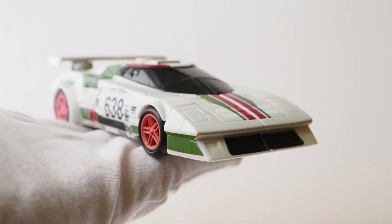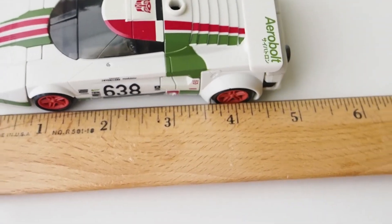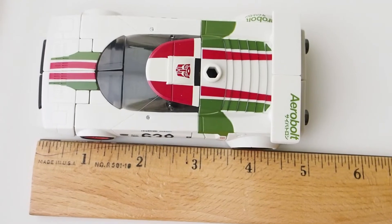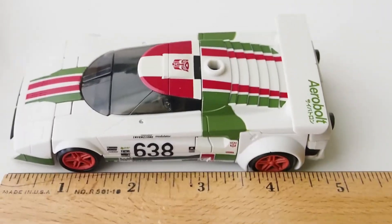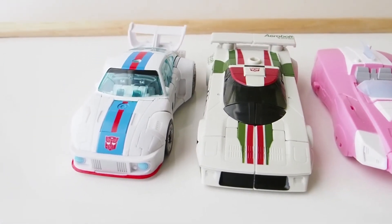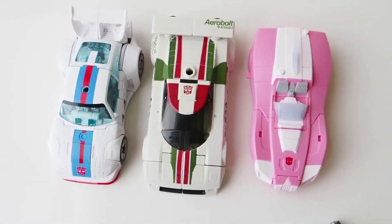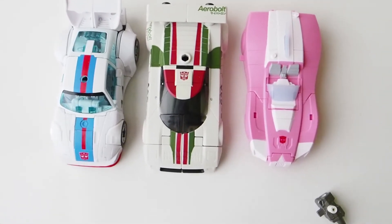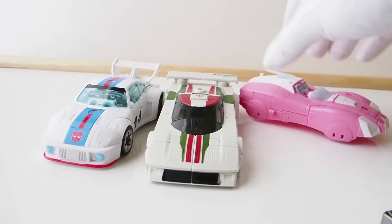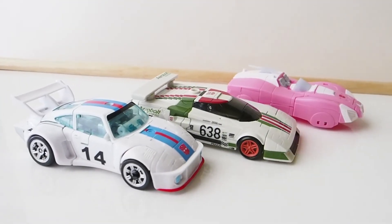The vehicle is awesome, a really nice looking vehicle. In terms of length, it's about almost five inches. For comparison, here are Jazz and RC — with Wheeljack in between you can see scale-wise he fits in perfectly.